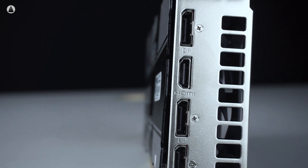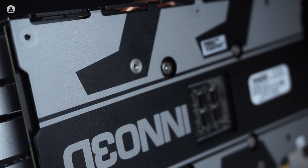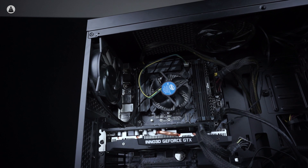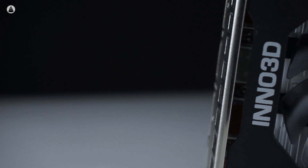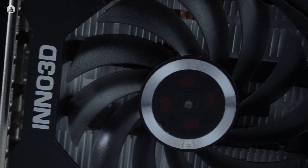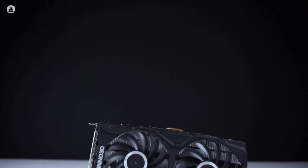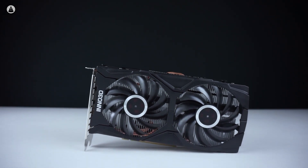The GTX 1660 Super has a clear advantage over the 1660 and gets close to the 1660 Ti as well, so if you're looking for a 16 series card and haven't made the leap yet, the 1660 Super is the sweet spot. What's more interesting is the effect this card will have on the other GTX 16 series cards — there could be a price drop on the 1660, which may bring it into 1650 territory, and the 1650 may get a price cut of its own, which wouldn't bode well for AMD's RX 5500. The best course of action would be to wait a week or two and then make an informed decision based on the final pricing.